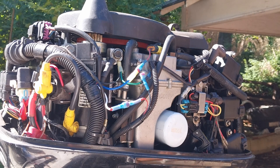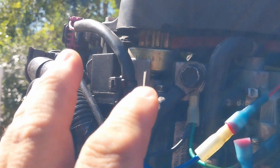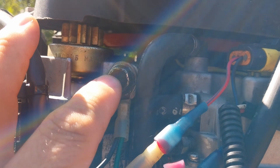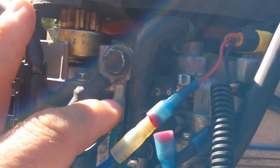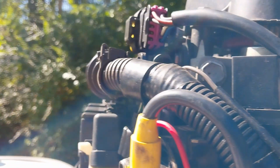For a little more up-close look — this here is the ground for the battery cable that goes to the battery. I took it off and put my ground wires for the pump and the relay under it.